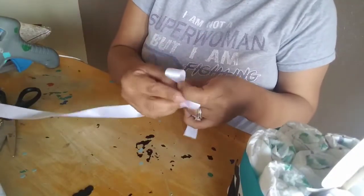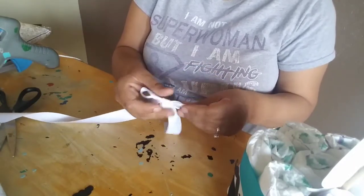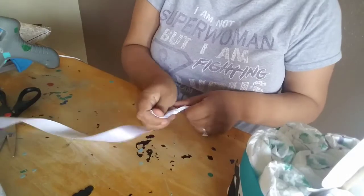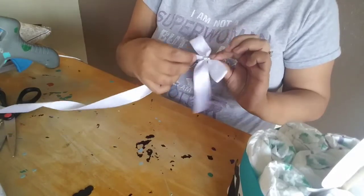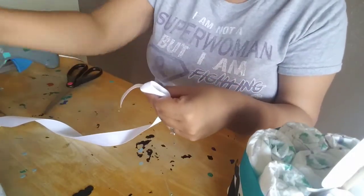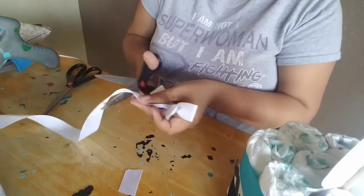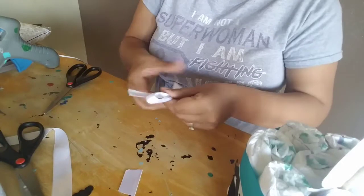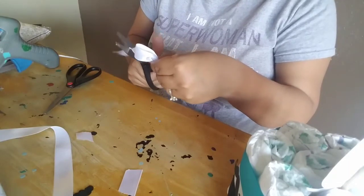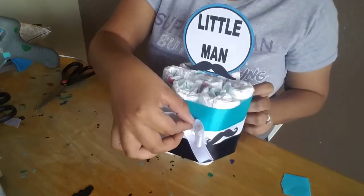Now we're going to make the ribbon bow — it's just a simple bow with the seven-eighths white ribbon, nothing fancy. I'll have a tutorial on different types of bows eventually, but this is just a simple turn-over bow. I like making my bows while the ribbon is still on the spool — I don't measure for this. Cut it at an angle to make it look pretty, and glue it right in the middle.